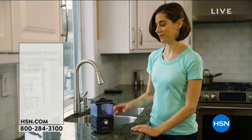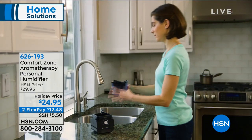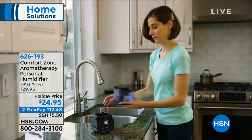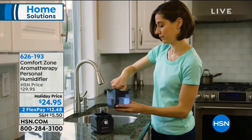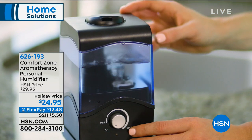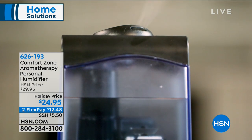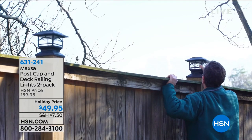We have much more to share with you in this hour. We're going to be talking about the Comfort Zone Aromatherapy Personal Humidifier at $24.95. It's cold in a lot of places and when we turn on the heat, we get static, dry nasal passages, itchy eyes, scratchy throat, and dry skin. This is perfect to add moisture back in the air. It's a two-in-one: a humidifier and aromatherapy. That's still to come — stay tuned.